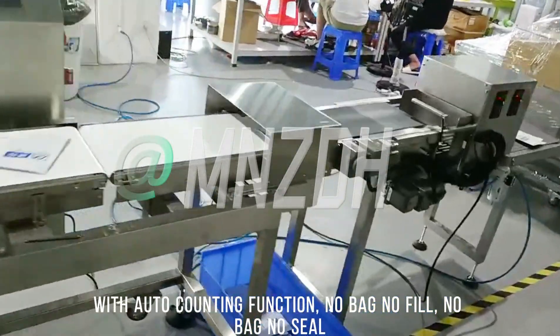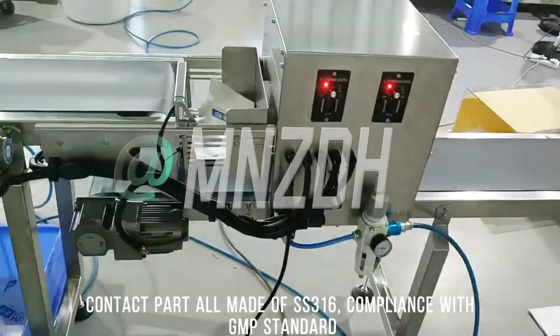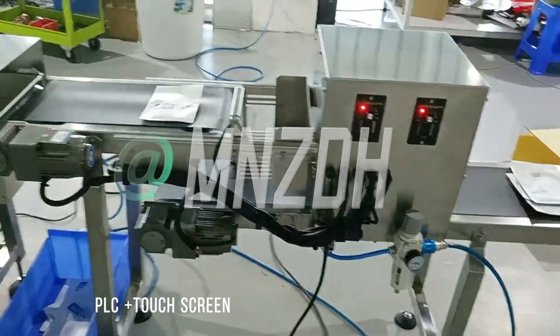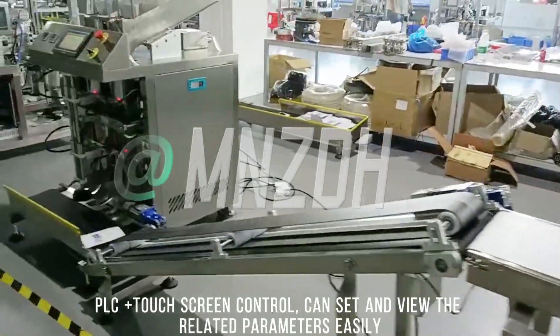No Bag No Fill, No Bag No Seal. All contact parts are made of SS316, in compliance with GMP standard, PLC and touch screen control. Users can easily set and view related parameters.